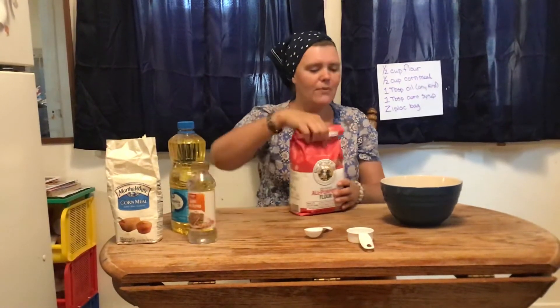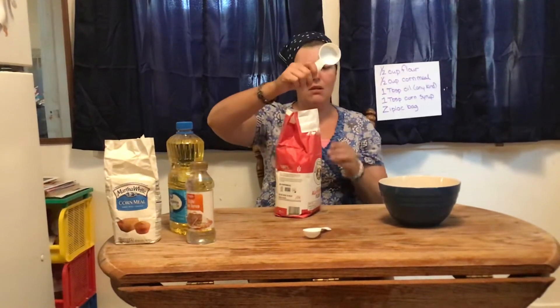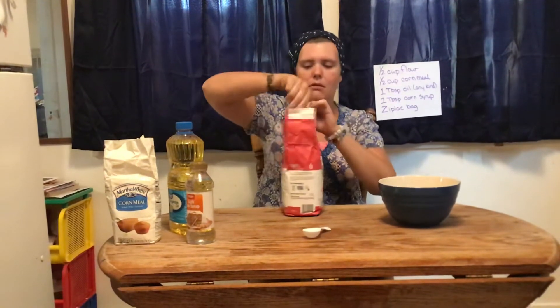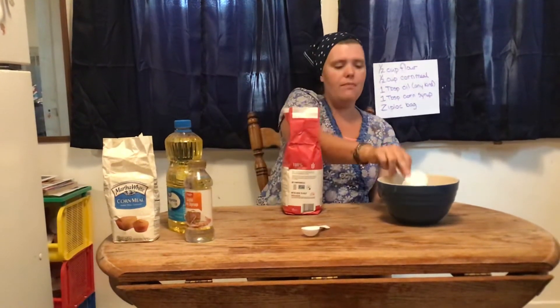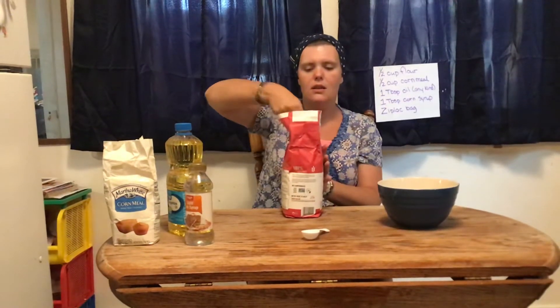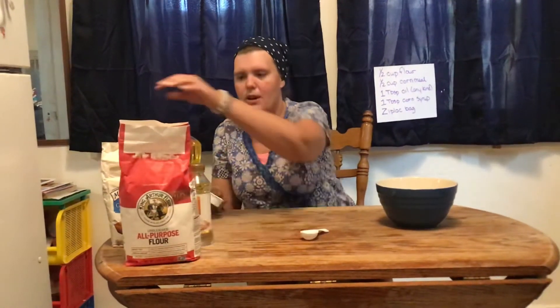The first thing we're going to do is take our flour — we need one half cup of flour. I have a quarter cup measuring cup, so I'm going to use two to make one half. One, two. Alright, I'm done with the flour now.